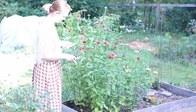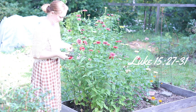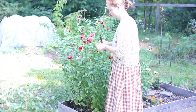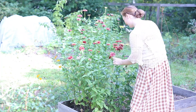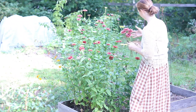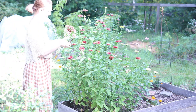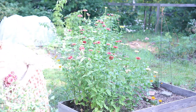Consider the lilies, how they grow. They neither toil nor spin. Yet I tell you, even Solomon in all his glory was not arrayed like one of these. But if God so clothes the grass which is alive in the field today and tomorrow is thrown into the oven, how much more will he clothe you, O you of little faith? And do not seek what you are to eat and what you are to drink, nor be worried. For all the nations of the world seek after these things, and your Father knows that you need them. Instead, seek his kingdom, and these things will be added to you.